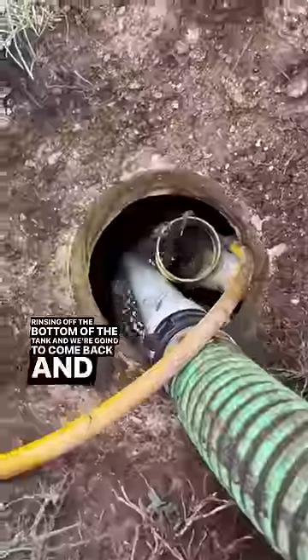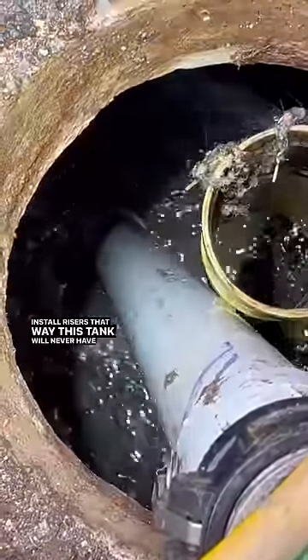Rinsing off the bottom of the tank, and we're going to come back and install risers — that way this tank will never have to be dug up again.